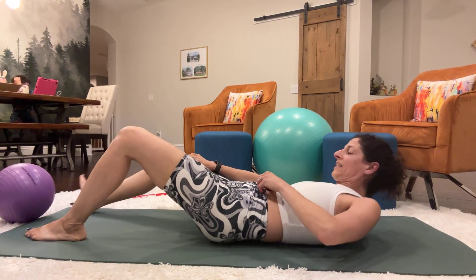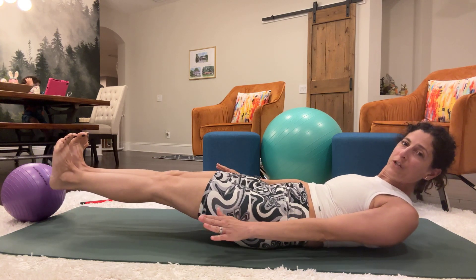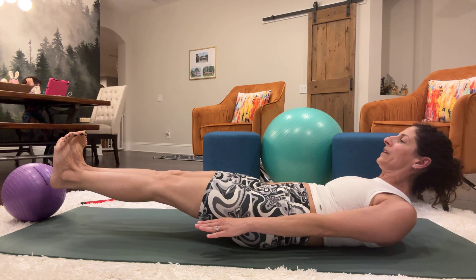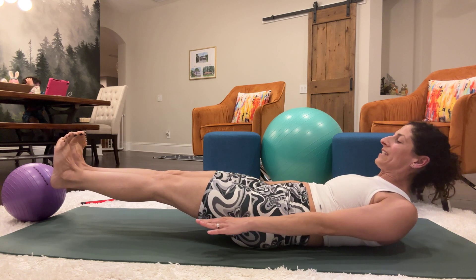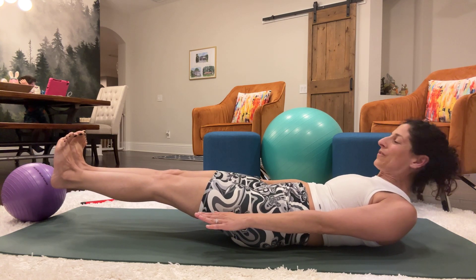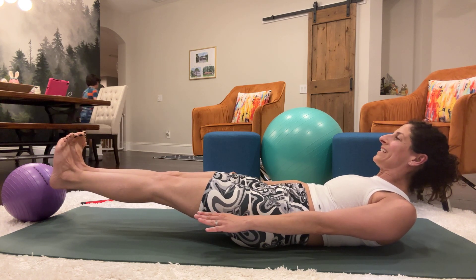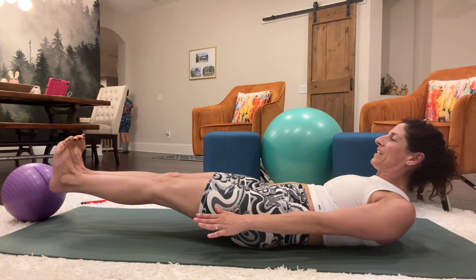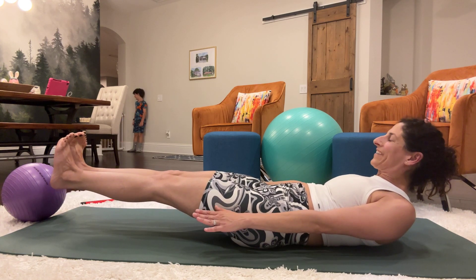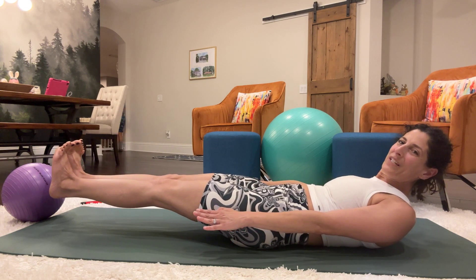We're going to hover the legs without the ball. Just lift your feet, pull your toes towards you and hold for 30 counts. Bring it down.